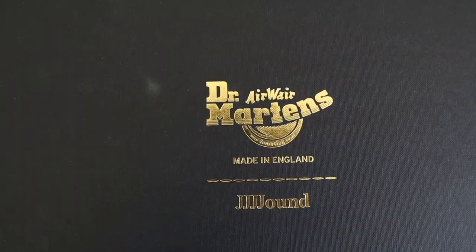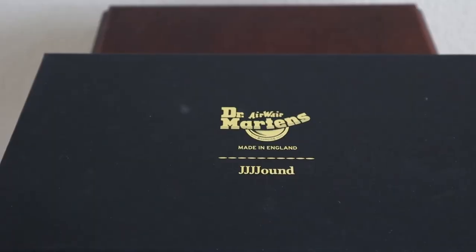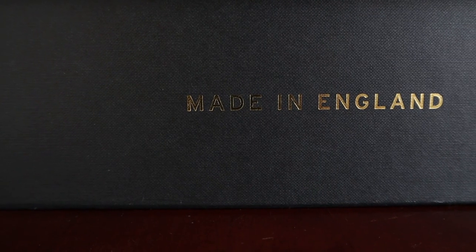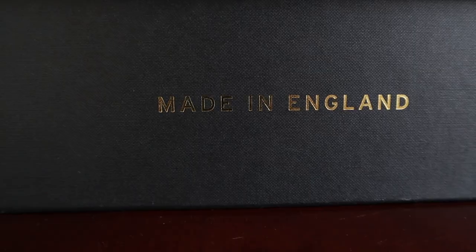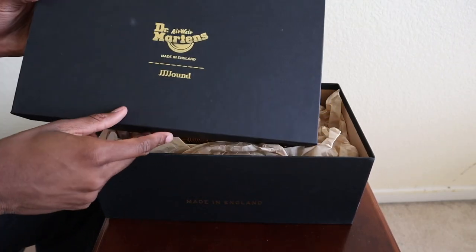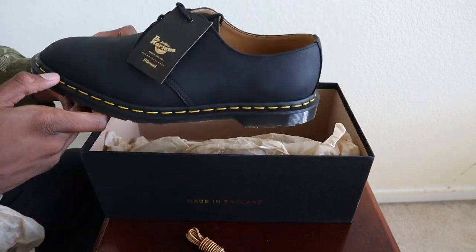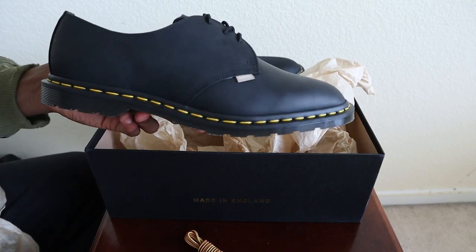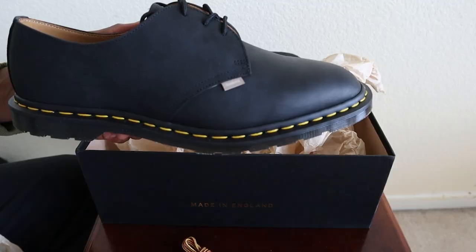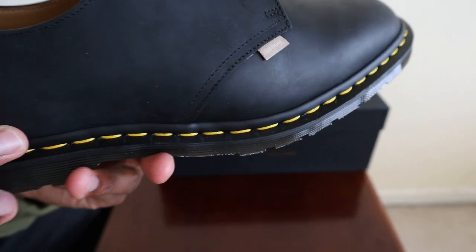I was able to pick these up thanks to the great folks over at Canoe Club — shout out to them before starting this video. Starting off with everyone's favorite part: the box. This is not your typical Doc Martens box. This is a special Jown-collaborated box that comes in black, has Jown iconography on the top, and has 'Made in England' on the front. Upon opening the box, you're greeted by one of the more interesting collaborations between two brands in 2021 — the Doc Martens Jown Made in England Archie Twos in black.